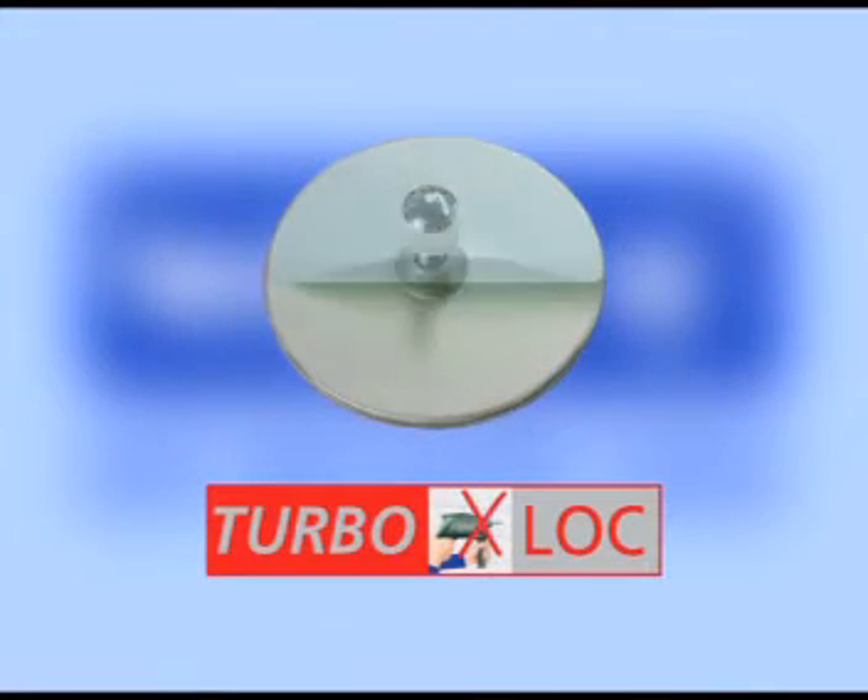TurboLock is a fixing system equipped with a special glue pad that allows a quick and easy accessory setup as well as a stain-free removal.